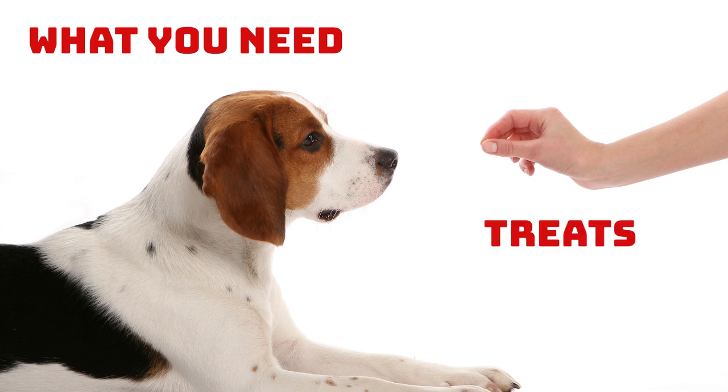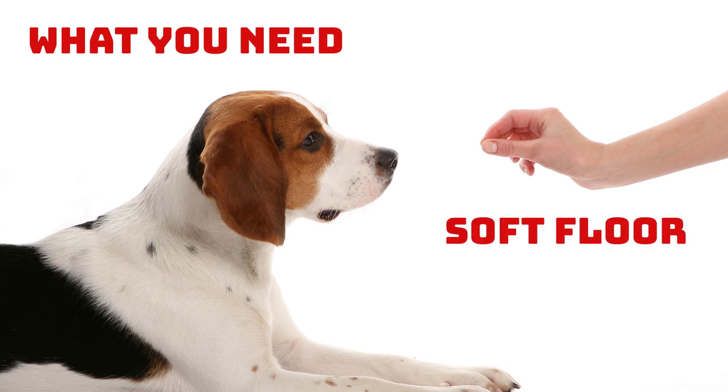Second, treats. Choose either their favorite store-bought snacks or something they love but don't usually get, like pieces of cooked meat. These will be used as positive reinforcement to teach them what you want, encourage them in the right direction, and then reward their successes. Third, a soft rug or mat or a carpeted floor to make the learning process as comfortable as possible. This will especially come in handy for the play dead trick as your dog will be lying down and rolling on their side, which can hurt their joints on a hard floor.